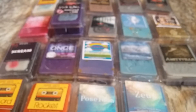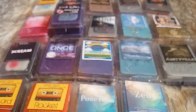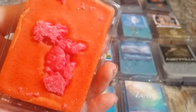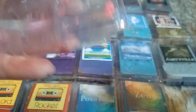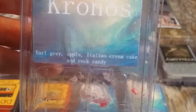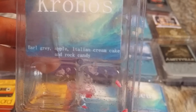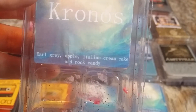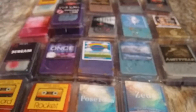The next one is Kronos, which is Earl Grey, Apple, Italian Cream Cake, and Rock Candy. This is just a gorgeous clamshell — yellow, orange, and red. It's a mix — just oh my god, so beautiful. With this one I definitely get the Earl Grey. Getting like a spice — is that what Italian Cream Cake is supposed to smell like, slightly spicy? I get a little bit of Apple and a little bit of Rock Candy, but definitely the Earl Grey is the strongest. I think that would be a nice evening melt. That was Kronos.